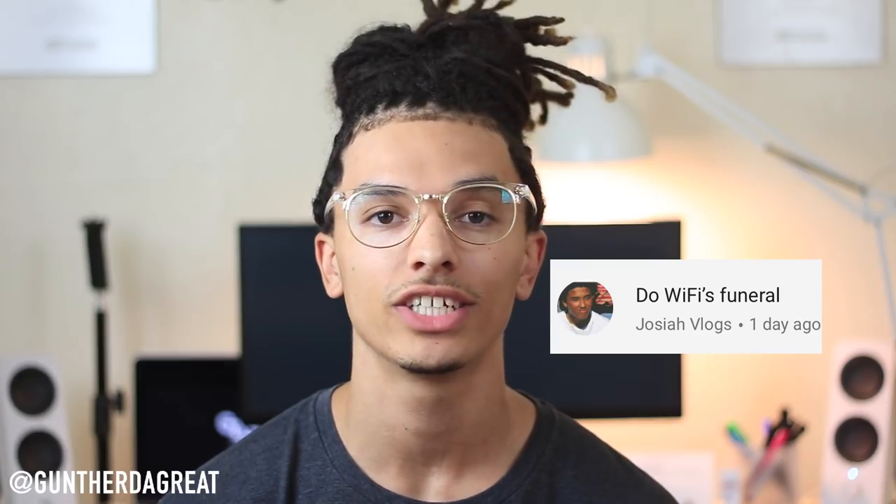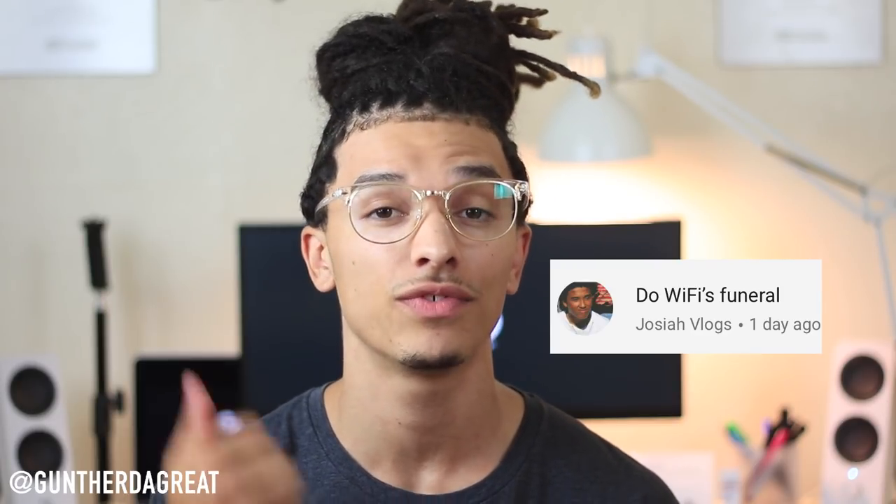That is basically it on Wi-Fi's Funeral's dreadlocks. If you want to get them, just follow those steps that I told you and you'll definitely get to where you need to be. But before I end this video, I want to give a huge shout out — make sure to comment down below so you can get a shout out on the next video. Other than that, give this video a huge thumbs up and comment down who you guys want to see next. I'll see you guys next time. Peace.